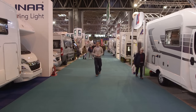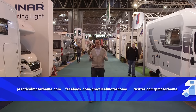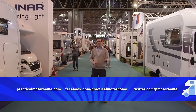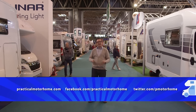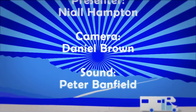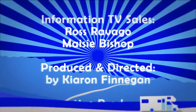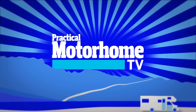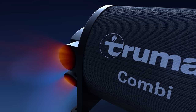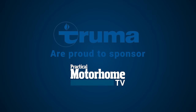Sadly that's all we've got time for on this show. But don't forget, now that we're weekly, you only have to wait a few extra days to get your next fix of motor caravan goodness. In the meantime you can catch up with us on our website, Facebook and Twitter. Until we meet again, tour safe and take care. Truma, makers of the combi heater and i-net system, are proud to sponsor Practical Motorhome TV.